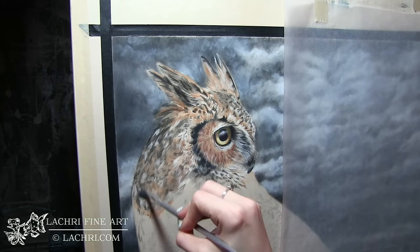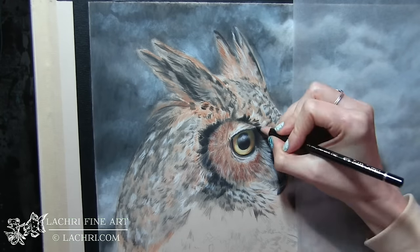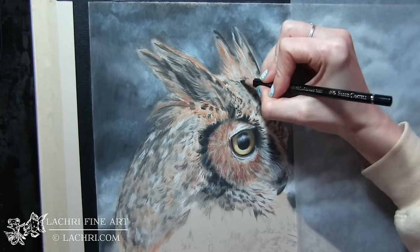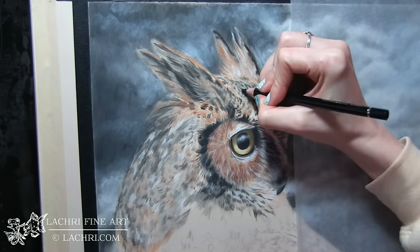You can see I've blended that first layer out with paint thinner. I let that dry — notice how light it gets. The paper gets so much lighter once the paint thinner dries on this fawn paper. That's not something I really experience on white paper, so you do want to be aware of that.